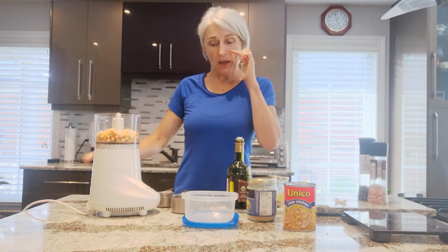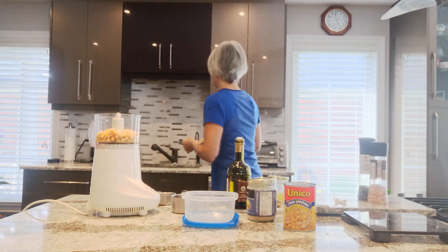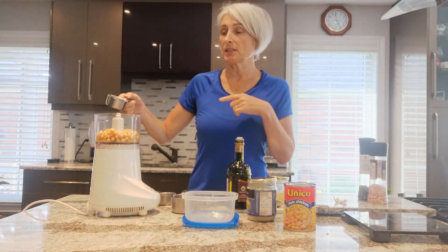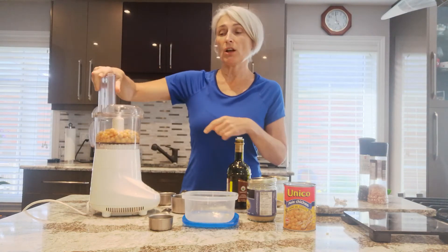I mix it, and then I would always add a little bit of water — I'm just going to add a quarter cup. I have a filtration system, so do use filtered water if you can, and then we'll just turn it on.